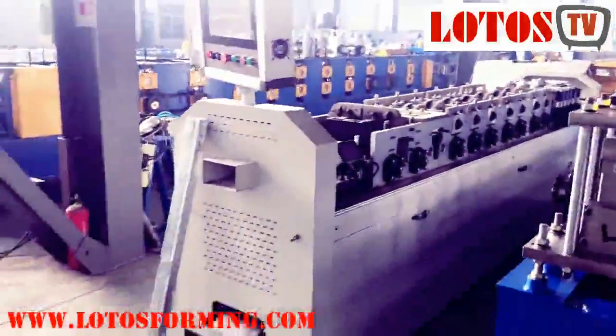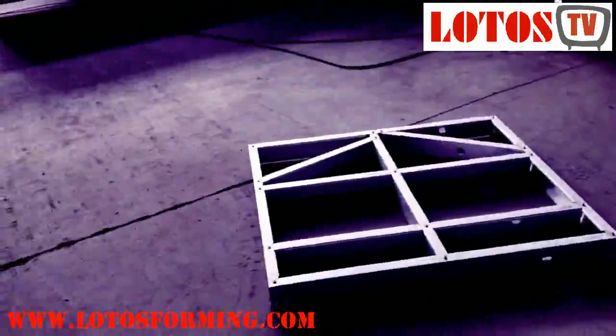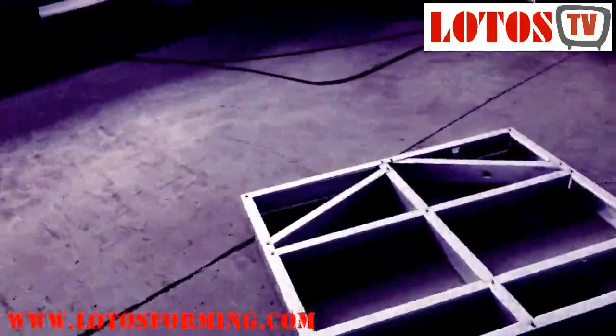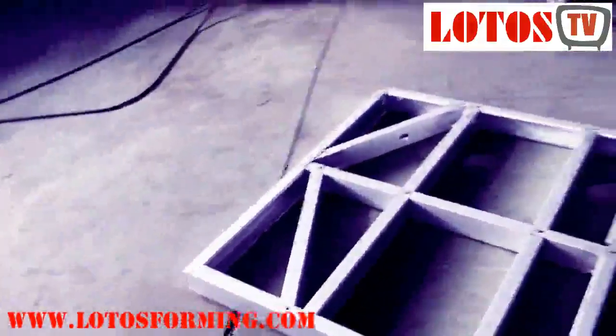I will show you the whole view of the machine. We call it LSF — Light Steel Framing — table roll forming machine. It's easy to carry from one place to another.